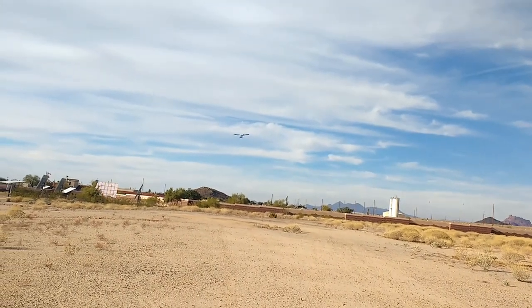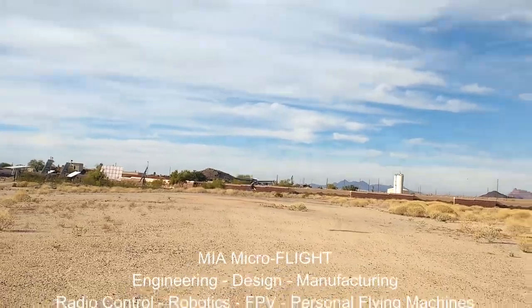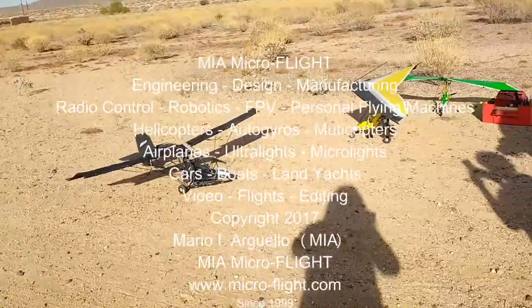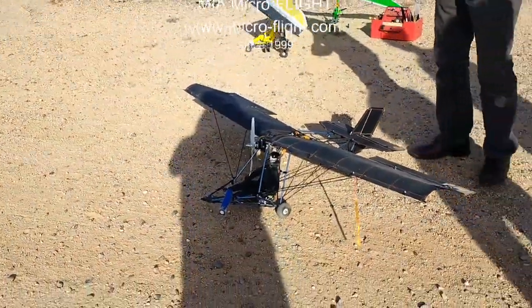Careful. Careful. Careful. Nice. Hello there, handsome. Hey, all right.